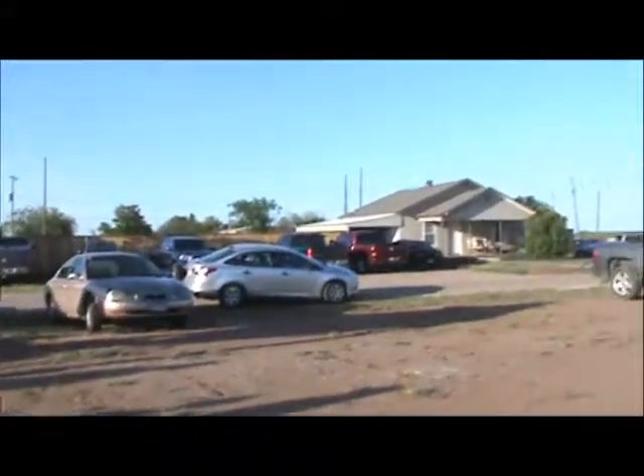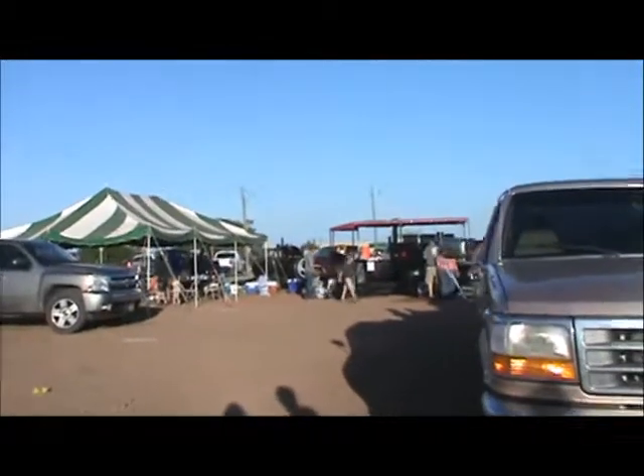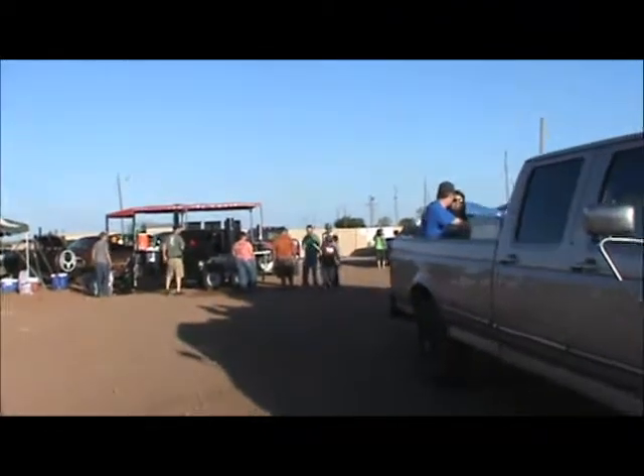We're at a goat barbecue festival cook-off in Texas in Electra. It's dad's birthday and this is what he requested we do. We'll just come on over here and show you where we came in.